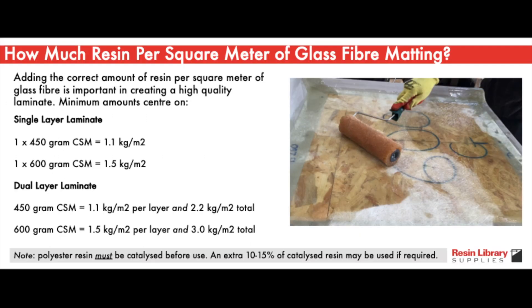Adding the correct amount of resin per square meter of glass fiber matting is important in creating a high quality laminate. Depending on the grade of matting, minimum amounts centre on 1.1 kilograms per square meter for 450 gram matting and about 1.5 kilograms per square meter for 600 gram matting.